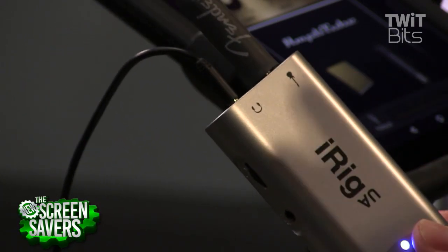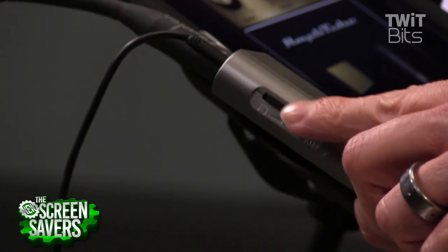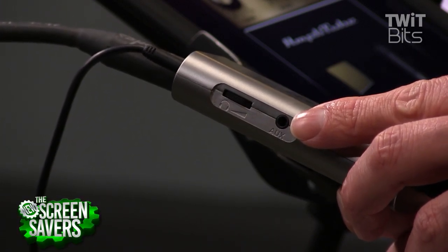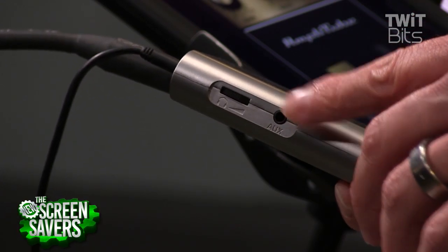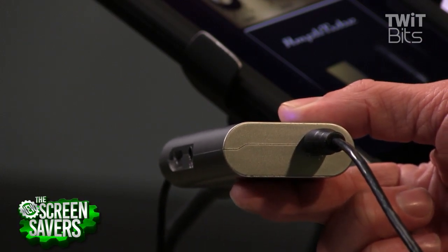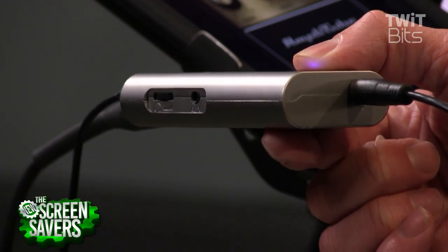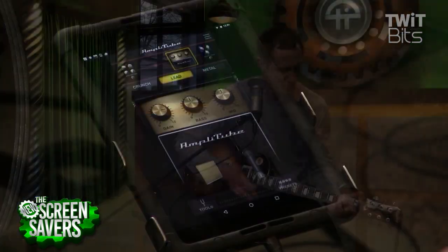You can see I've got the guitar plugged in at the very top. There's headphone out and a little volume knob for the headphones if you want to plug directly in. This auxiliary input is so that if you want to play along with a pre-recorded track, you can channel it through and it'll mix in with your playing. Down at the bottom is a standard micro USB output connecting to USB OTG — that's what's plugging into the tablet.